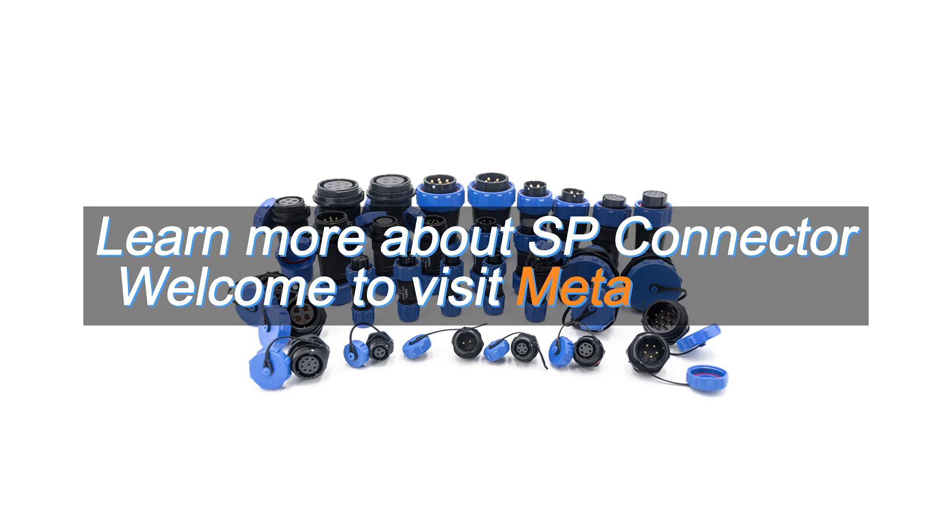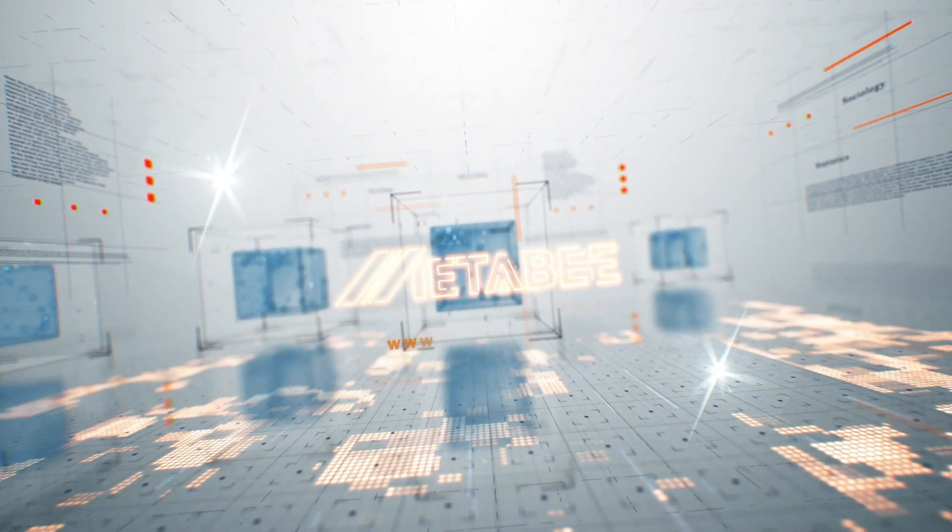Learn more about SP Connector. Welcome to visit metabee.com. Thank you.